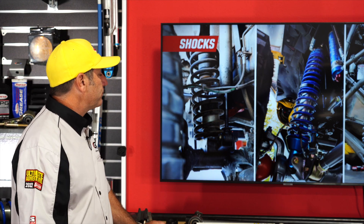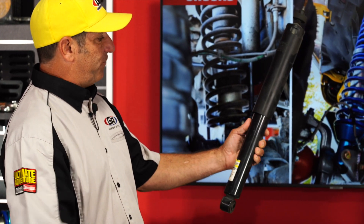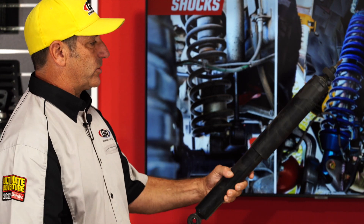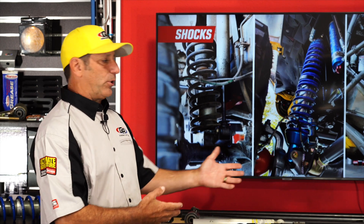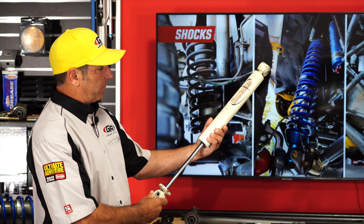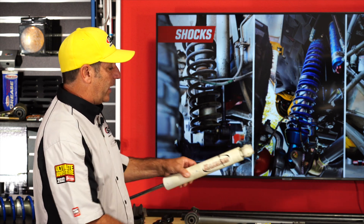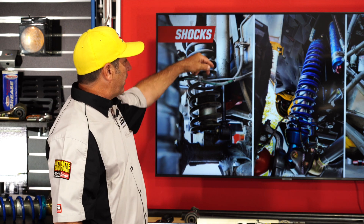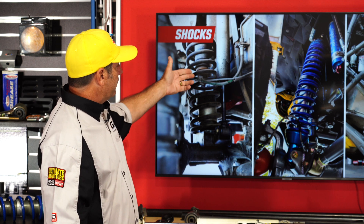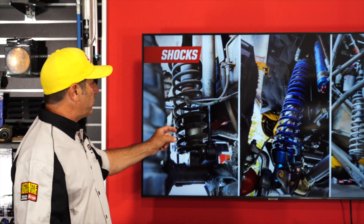Shocks are an important part of suspension. Your factory shock — whether you have a standard model or a Rubicon — is a high-volume, high-production, low-cost unit and they're not great. What you want is an aftermarket shock. This one is a Rancho, but you can also get a Bilstein among other brands. They come with better ends, sometimes urethane, which has less sponge so they react faster, and sometimes they're adjustable. If you have a lift kit, they put in a longer coil spring.